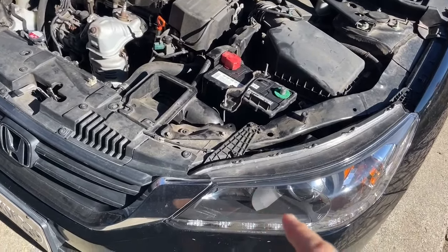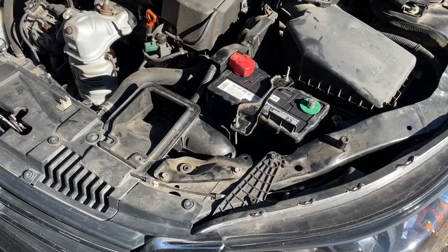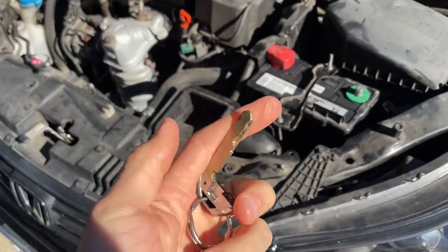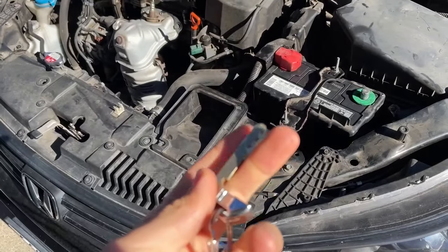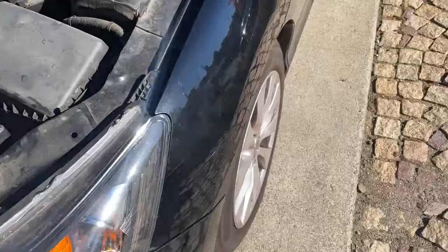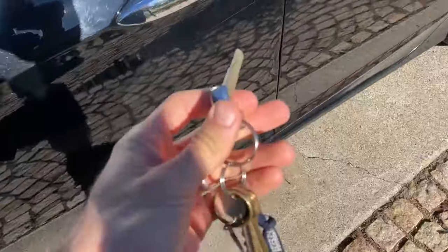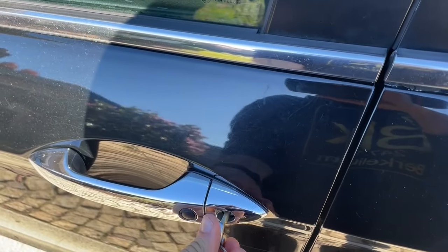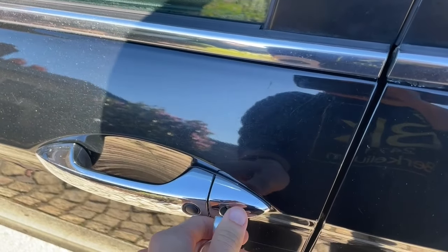Really annoying. So the trick here is to basically take the key — I've already pulled this from the key fob, you guys can look up how to do that — and then as soon as the car alarm goes off, you run to this door and you insert this key in there and turn it to unlock the door, and in theory that will make it shut up.